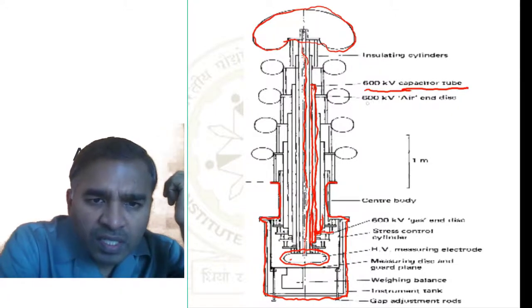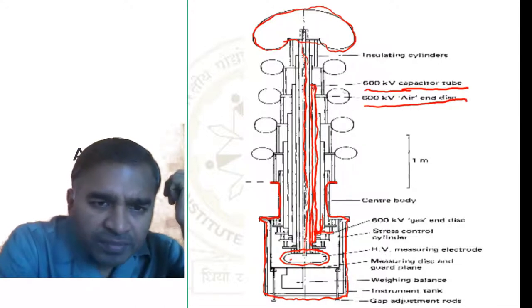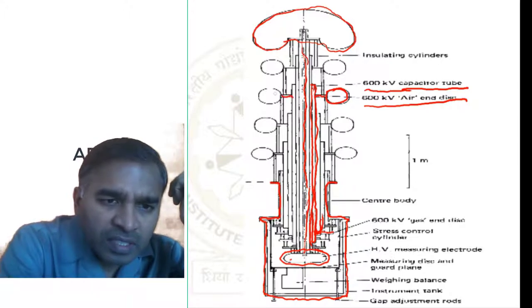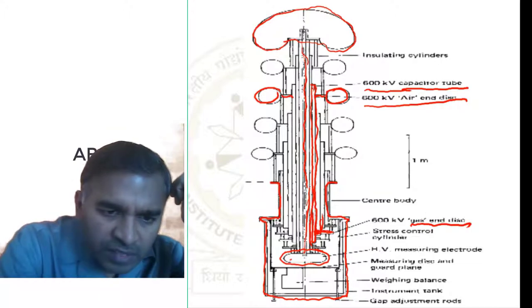There is an air-end disc on the 600 kV capacitor tube, and a gas-end disc is given here as well.